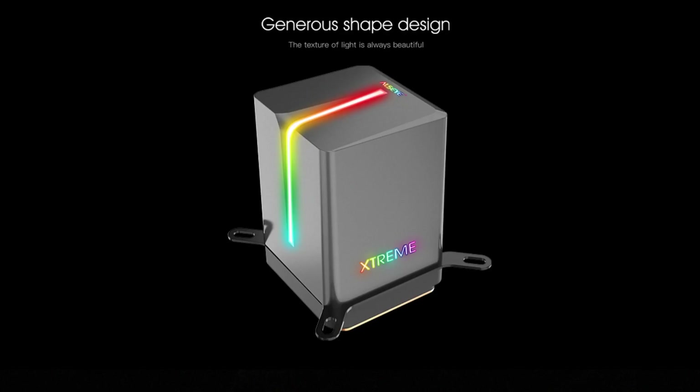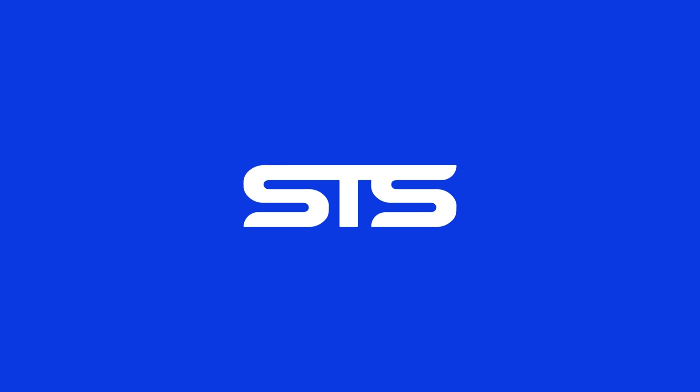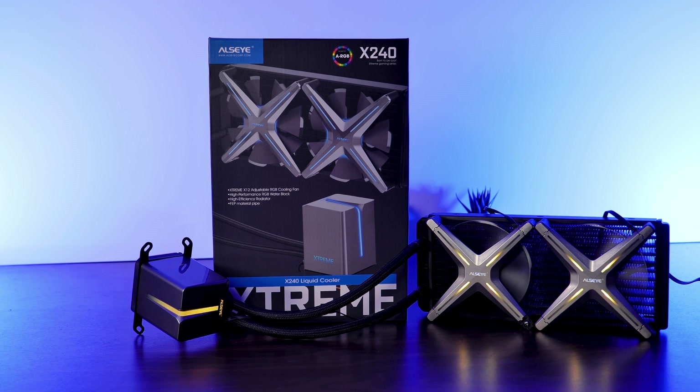But hey, they are generous on the plastic — it's a generous shaped design. This is the ADSI X240 Xtreme all-in-one liquid cooler.